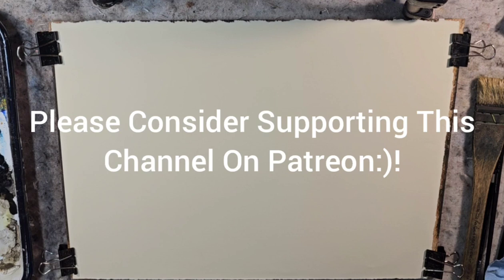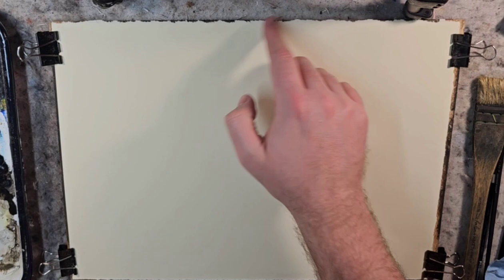Hello and welcome to Andrew Broussard Watercolors. It feels like it's been a while since I filmed one of these — I've just been busy with a lot of projects at the end of the work and school year.